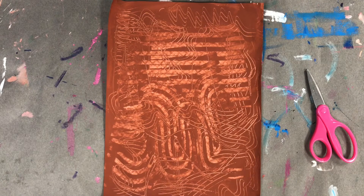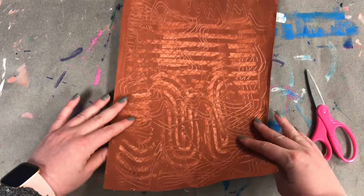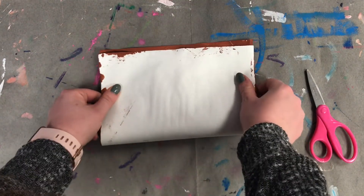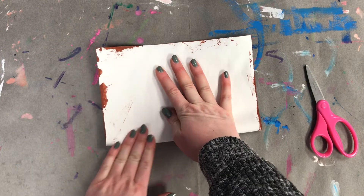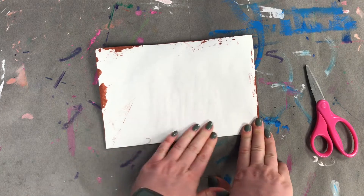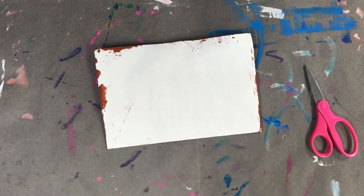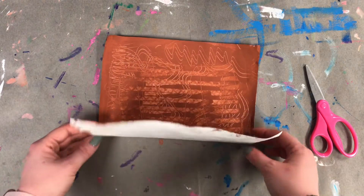Now we are going to take the bottom and fold it upwards. Press down on your fold so it doesn't come undone. Now my paper is folded in half — pretty easy, right?